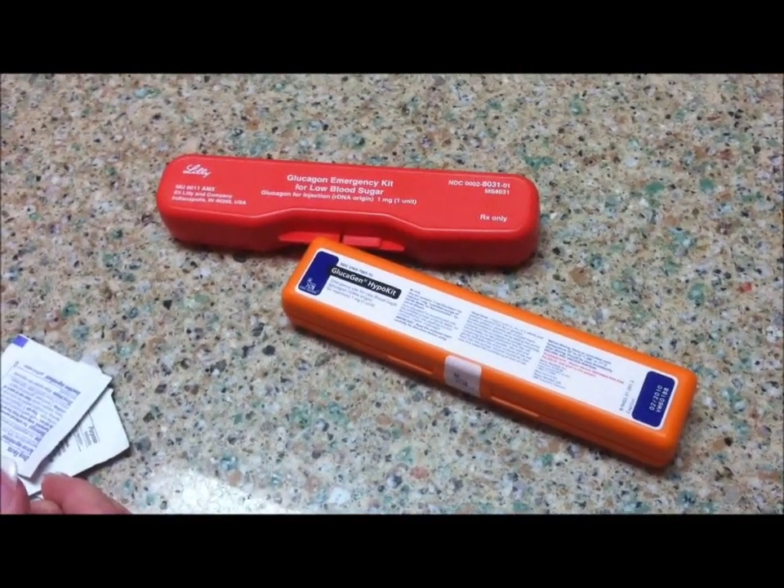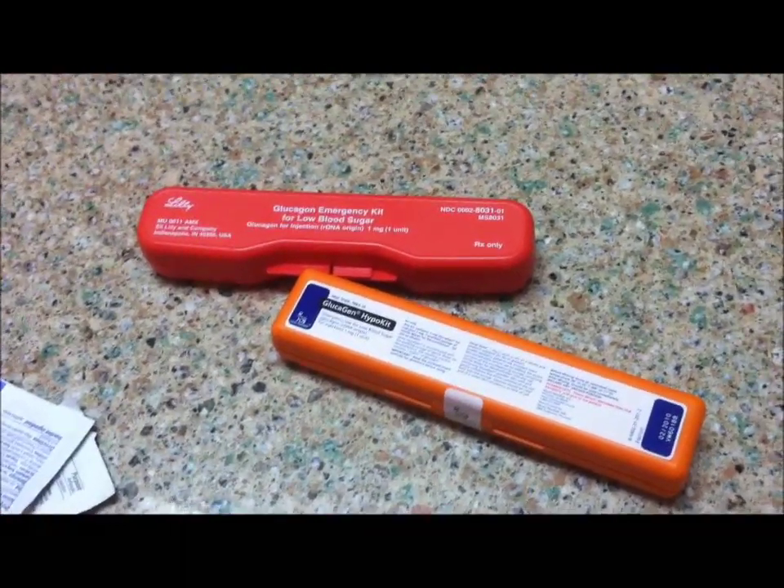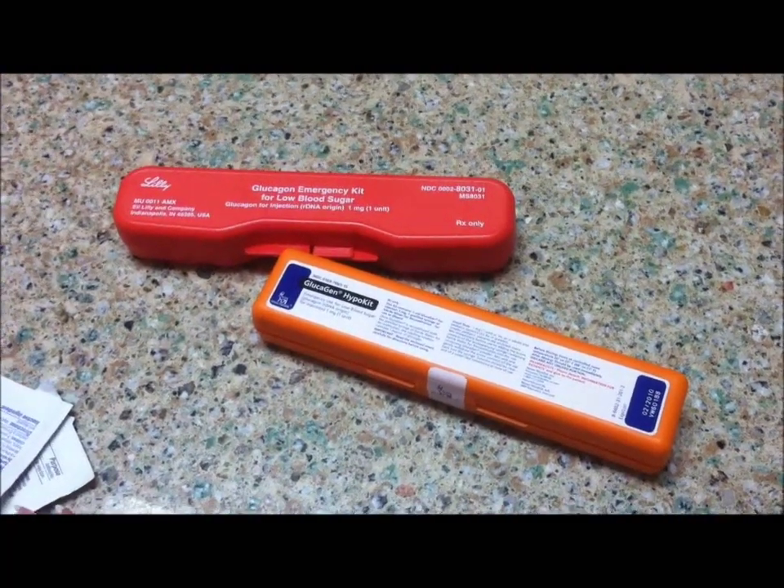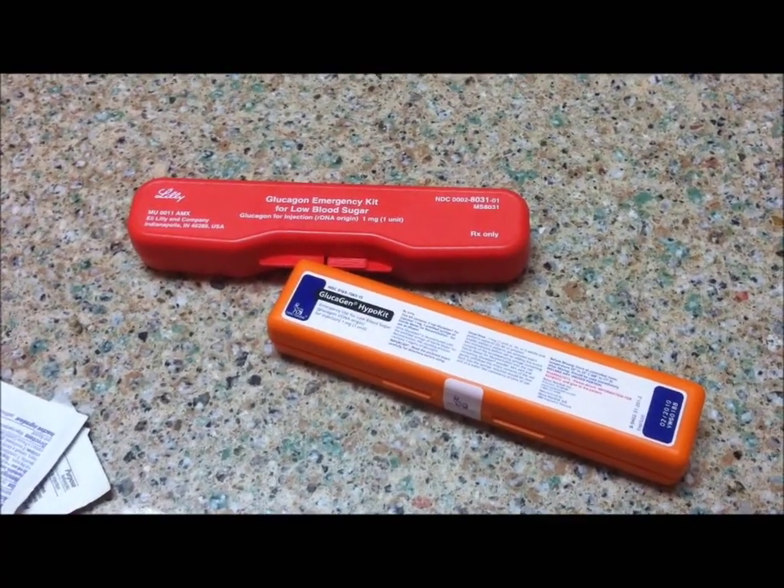This is a video demonstration on the use of glucagon, which is used in cases of severe hypoglycemia for patients with diabetes who are usually insulin treated.